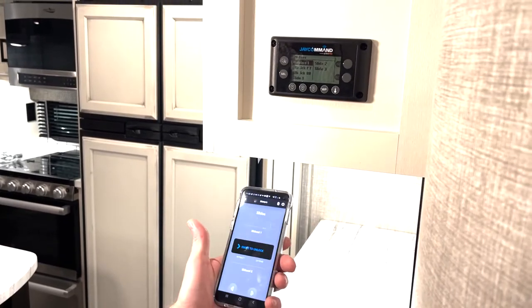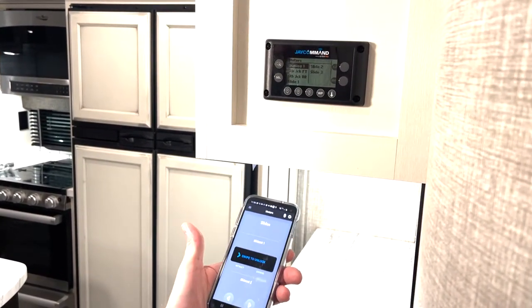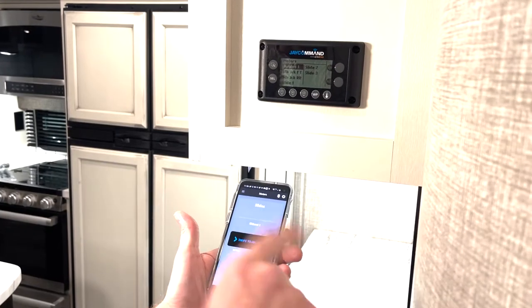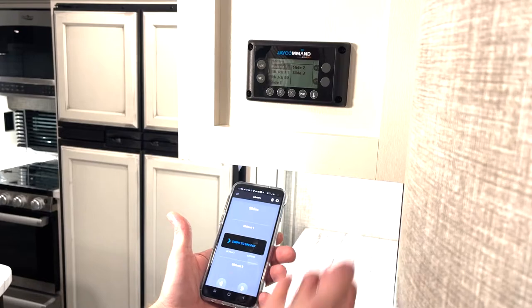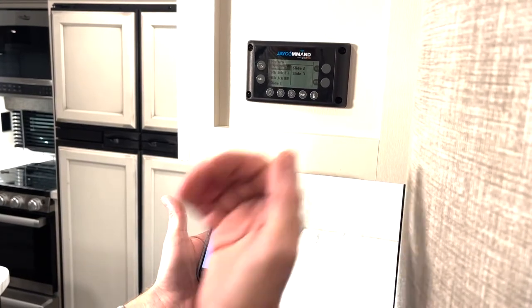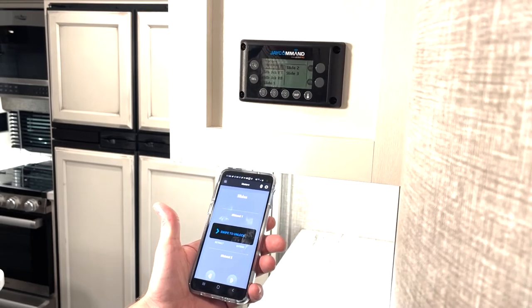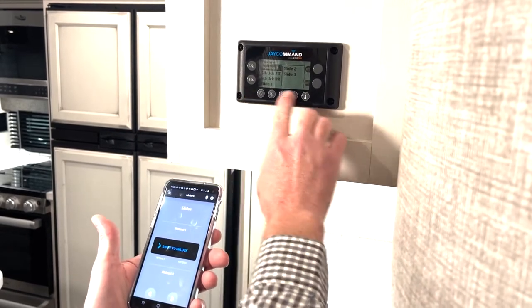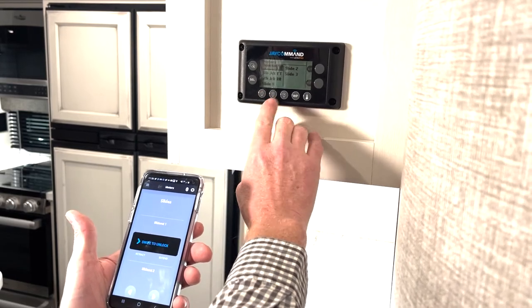To disengage that once you get to the park — if you had a fifth wheel with auto leveling and you went to the driver's side control pad and started messing with the auto leveling, that would re-engage the system, basically disengaging the motor lockout. Or if you come in and touch any redundancy button on the J Command Mini system, like your lights number one, number two, or whatever.